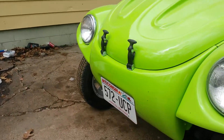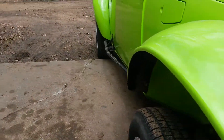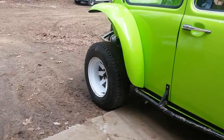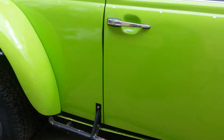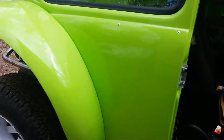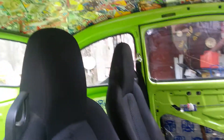Mind the shakiness — I'm in my wheelchair and it's kind of rough out here. Let's do a little look inside. The interior is not finished but I got the seats out of an '08 Miata.